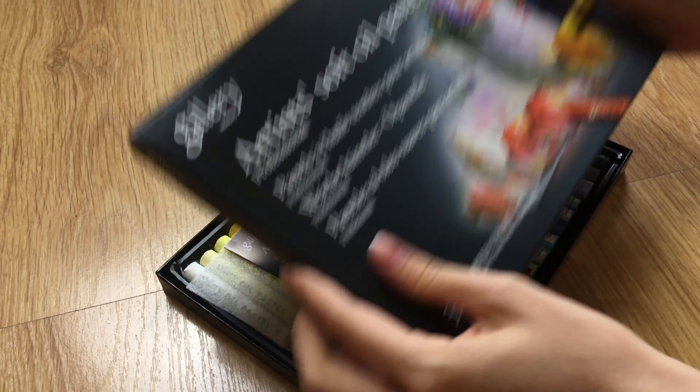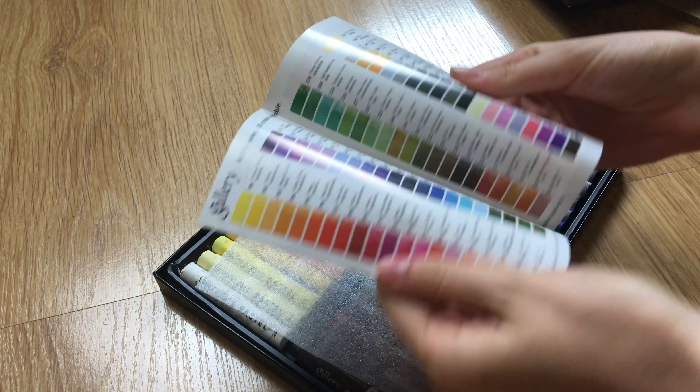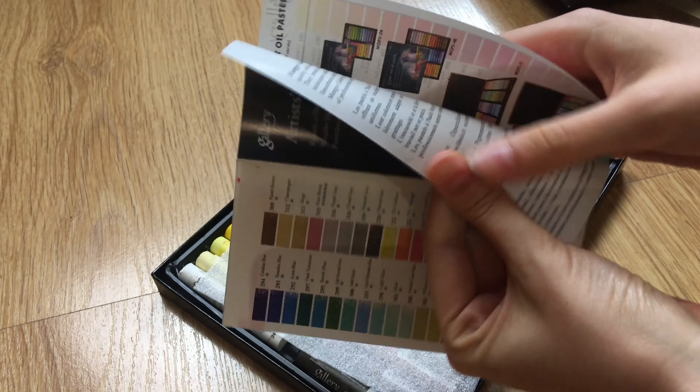I have this fancy box, and it comes with this leaflet showing all the colors — really nice.